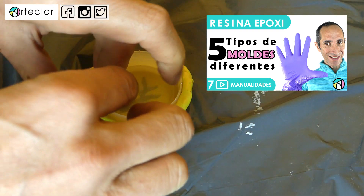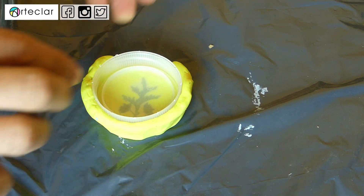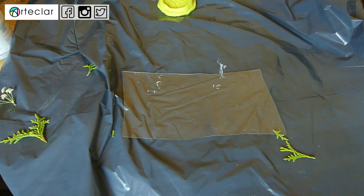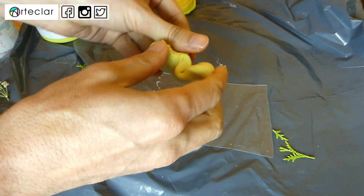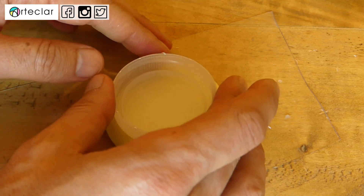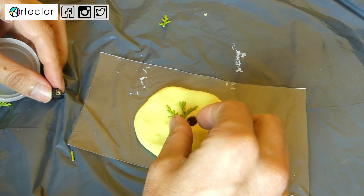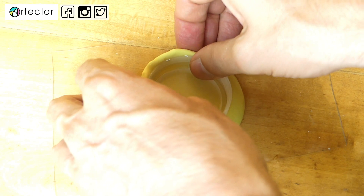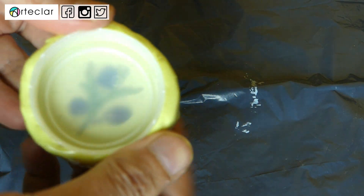En este próximo vídeo hablaré de mis experimentos con otros moldes, pero no quiero desviar la atención de este vídeo. Así que vamos al molde de la pasta de silicona. Esta pasta de dos componentes la utilizo mucho, ya que me encanta por sus buenos detalles y lo fácil y rápido que es de usar. Solo tienes que mezclar bien y a partes iguales la parte A y B. Cuando ya lo tienes, aplanas la mezcla al máximo y colocas el contenedor que va a servir de base de molde. Yo lo he hecho con el tapón de una garrafa de agua, así que lo podéis hacer con muchas cosas.